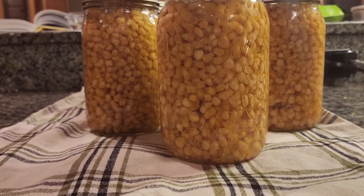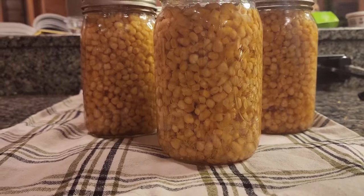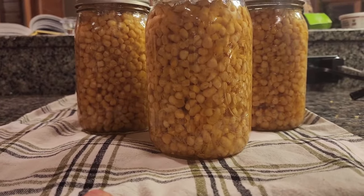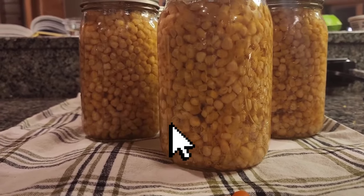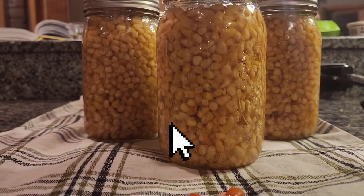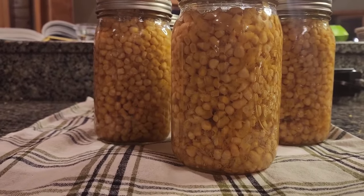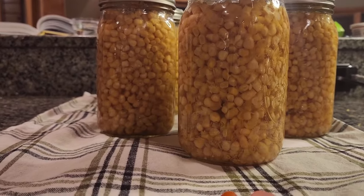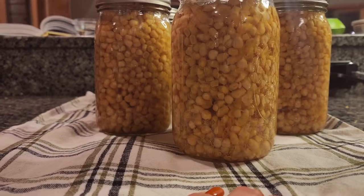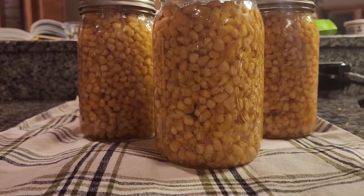I hope you give this a try. If you like these types of videos — the canning and food preservation content — go ahead and hit the like button. If you have not subscribed yet, go ahead and hit that subscribe button; we'd love to have you here so you don't miss any videos. There's going to be a lot more food preservation videos coming out because I have a lot of canning to do. I will see you guys on the next video — take care and God bless.